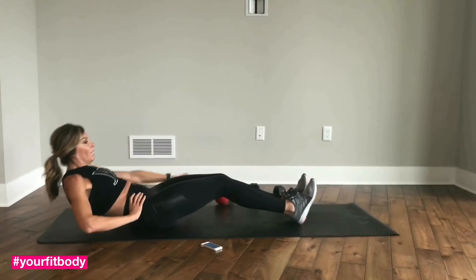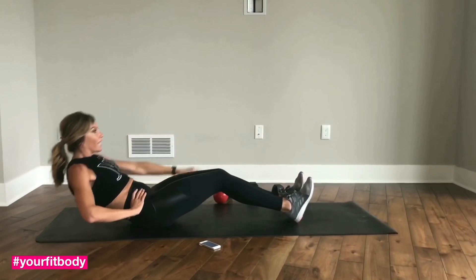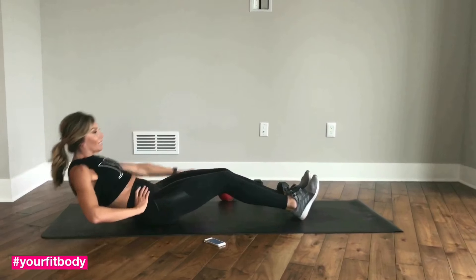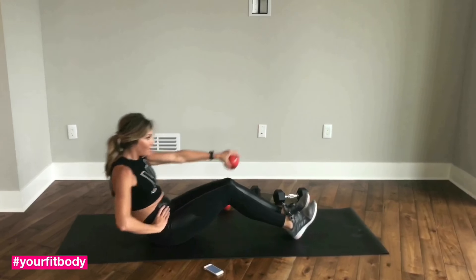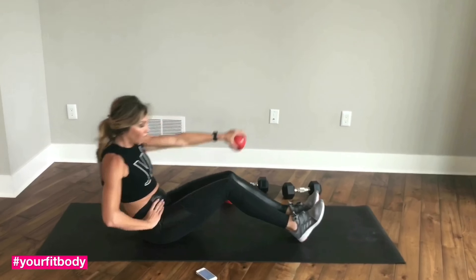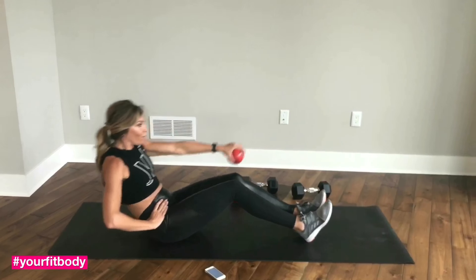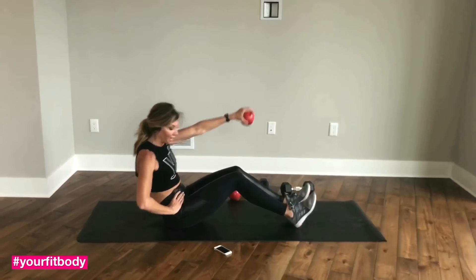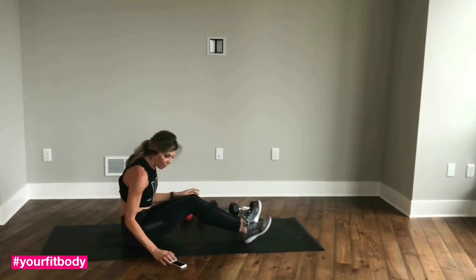Left shoulder — now it's working, right? It's stinging you. A little break here. Good job, guys. Starting to sweat. A few more here. Good job. Last one. Good work.